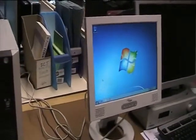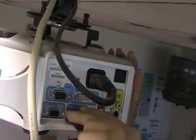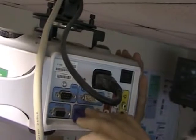So what we're going to do is simply take the VGA connector out like so. There's our VGA connector, and we're going to go straight up to the projector and connect it straight into the VGA slot.